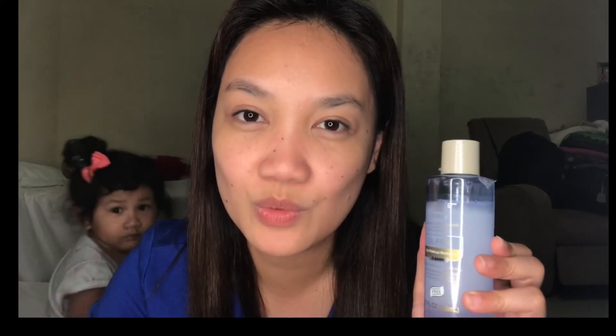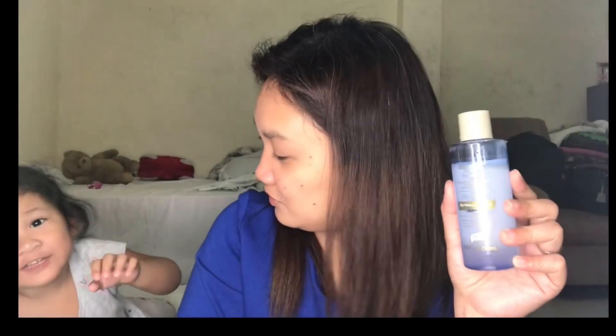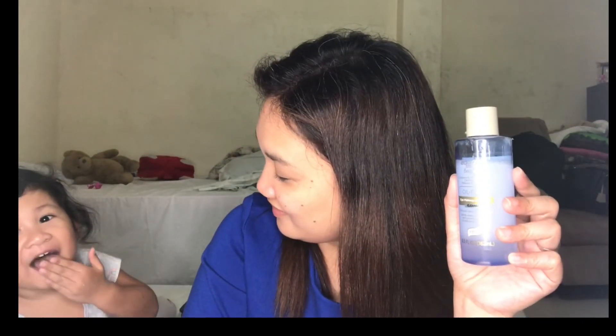Thank you so much for watching. I hope you will subscribe to this channel. Say goodbye — bye! Till next time.